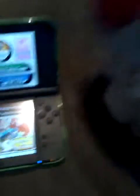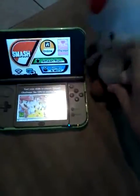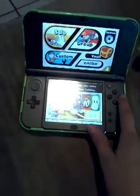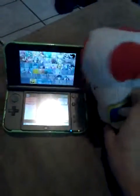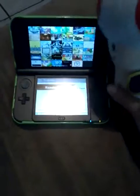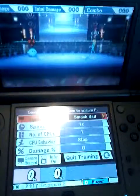Now, what the C-Stick is for is advanced control, so basically I'm just going to go to training. Solo training. Alright, and let me just pick Kirby, because I like Kirby. And just a random opponent. And then just pick a random stage. And you can see there's a little tip right there about the stage.